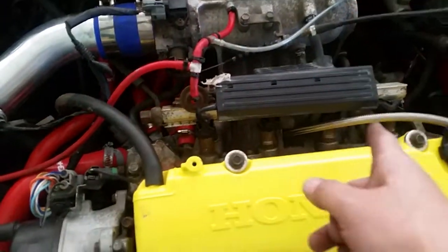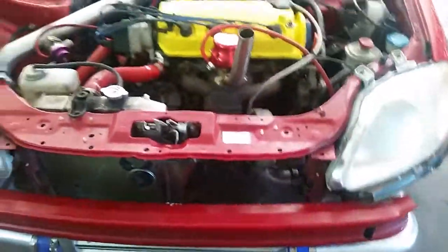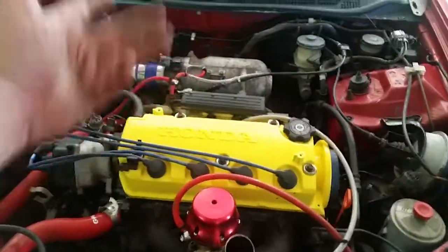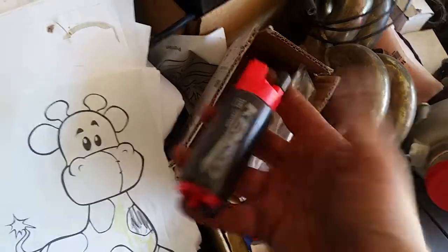Still running factory 240cc injectors. Going to be throwing some upgrades in here soon. Today or tomorrow we'll be throwing in a 340 liter-per-hour fuel pump — one of these Walbro-style deals right here.